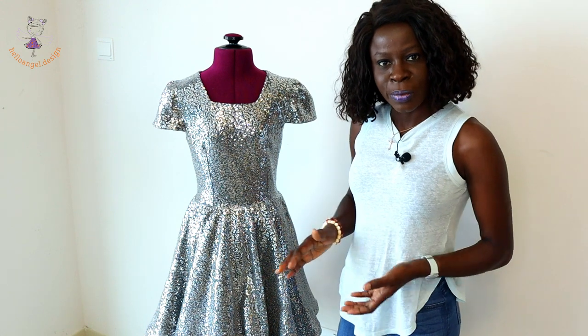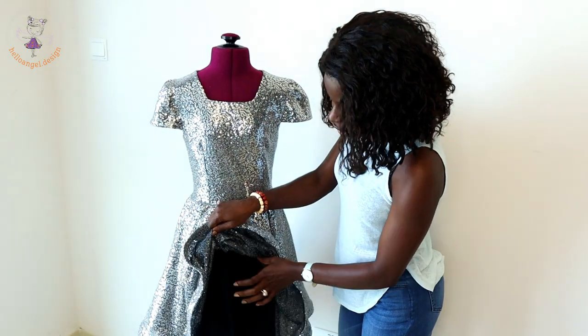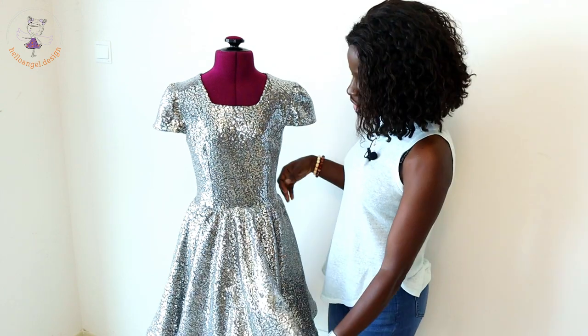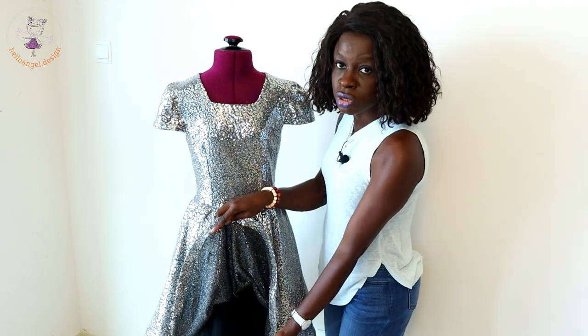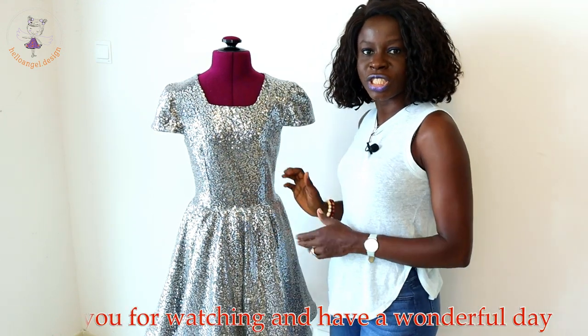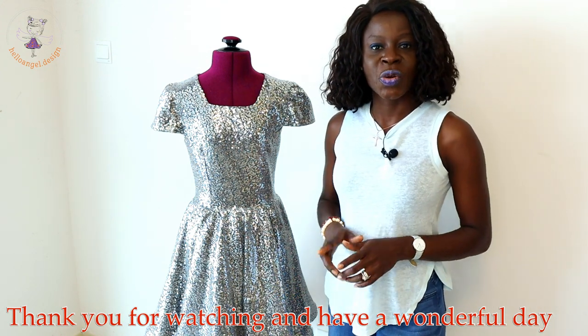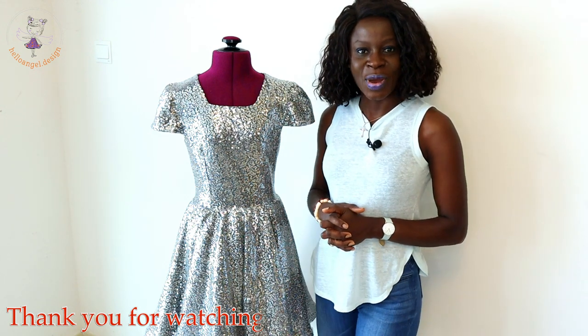One thing I have to mention: I showed earlier that you can add hard tulle fabric before the waistline, but I decided to remove it because it created too much volume. I just kept the soft tulle fabric — that is the only adjustment I made to this dress. Please support us by subscribing — subscription is free — thumbs up on our video, make a comment below if you have any questions, and have a wonderful day, bye!